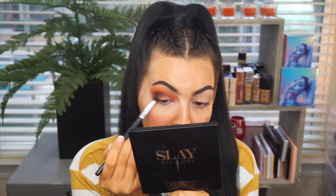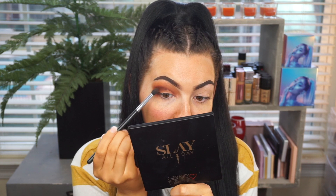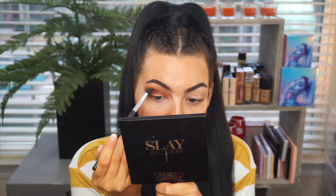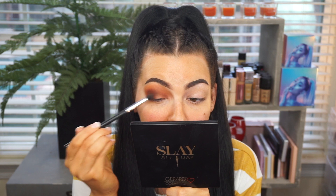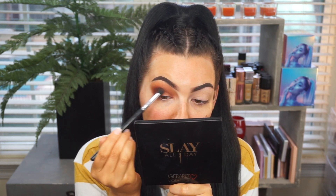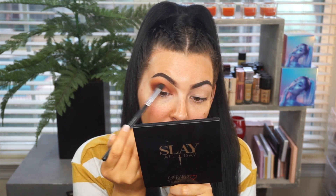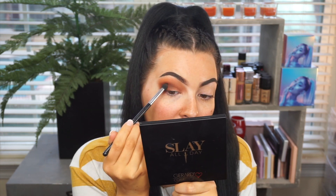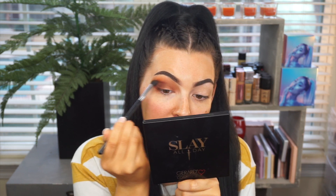I wore the pressed glitter the other day and had it on all day. All I used was my concealer as a base — I didn't use glitter adhesive or anything — and there was hardly any fallout, which I feel like is rare for pressed glitters. I always have a lot of fallout, which isn't a big deal since I do my eyeshadow first anyway. But there was hardly any fallout, and it lasted — it didn't crease at all. That's my biggest problem with glitters: throughout the day they start to crease in my crease, and this one didn't do that. So I definitely need more ColourPop pressed glitters, because they're bomb.